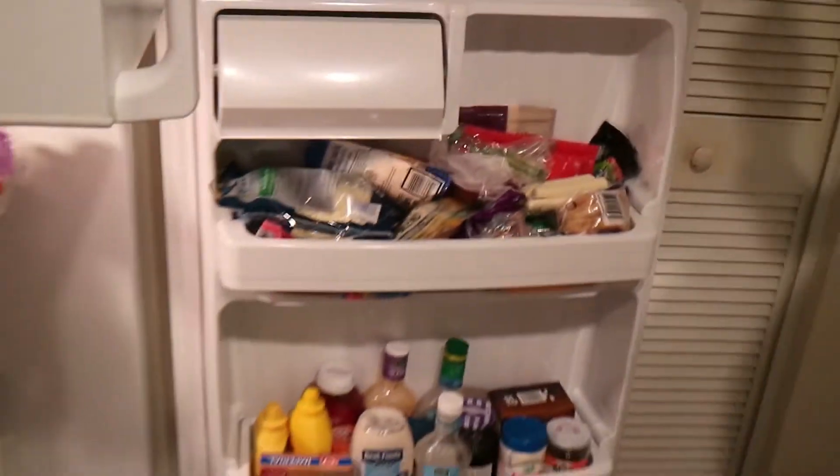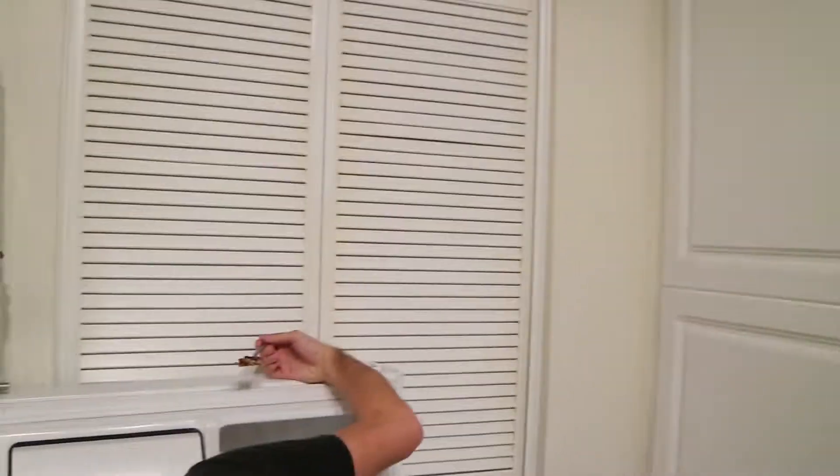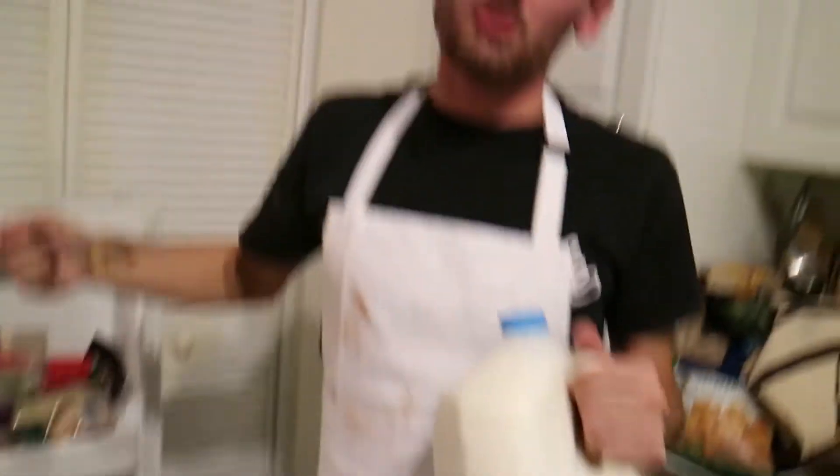How can I forget - you gotta get the milk. Now if you like almond milk, I'm sorry, you can't do this tutorial. We get our low fat milk - it's gotta be low fat. Two percent is fine. If you drink whole milk, that's disgusting, I'm sorry.